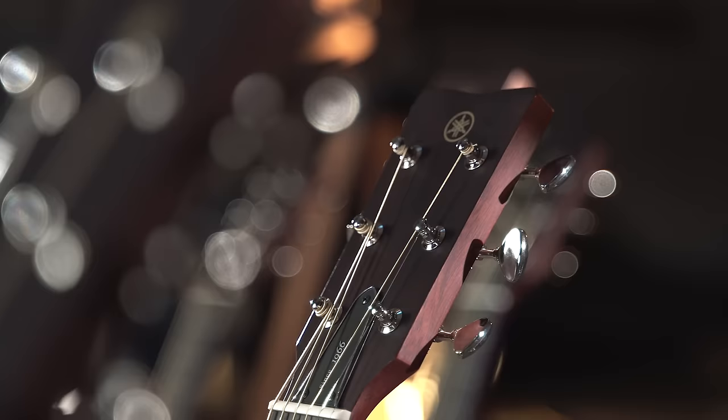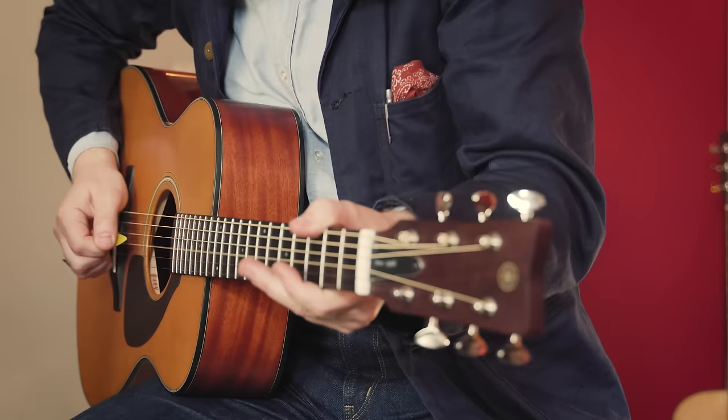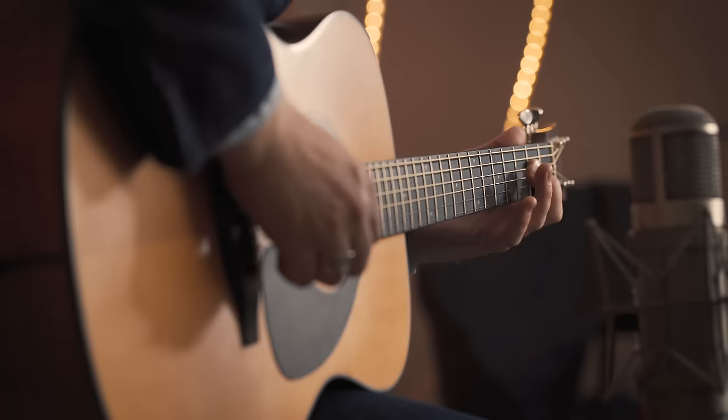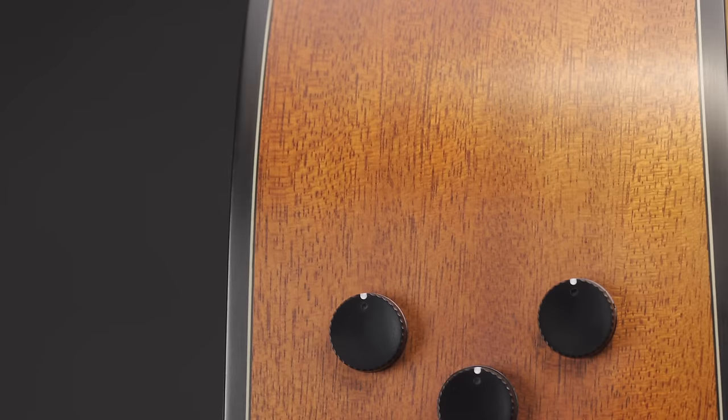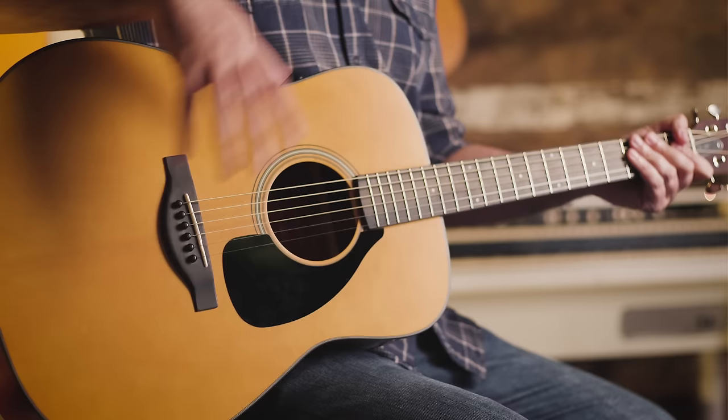We also wanted to update the classic FG with everything we've learned, everything we've refined, and everything we've developed over the past 50-plus years of crafting guitars. FG Red Label is the first series to feature Atmosfeel — our new three-way pickup and preamp system. It sounds warm and natural, and it's really simple to use.